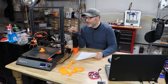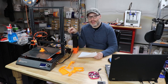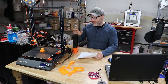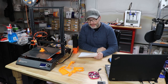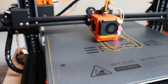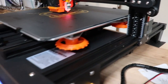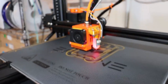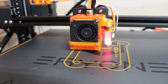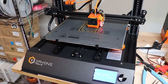The first thing you would notice about this printer is how quiet it is. It has Trinamic 2208 drivers, and this thing is whisper quiet as it prints. The only thing you're going to hear is the fan on the hot end, and if you happen to be next to the power supply, you'll hear that exhaust fan there as well. If you're used to having older drivers, this machine is eerily quiet.